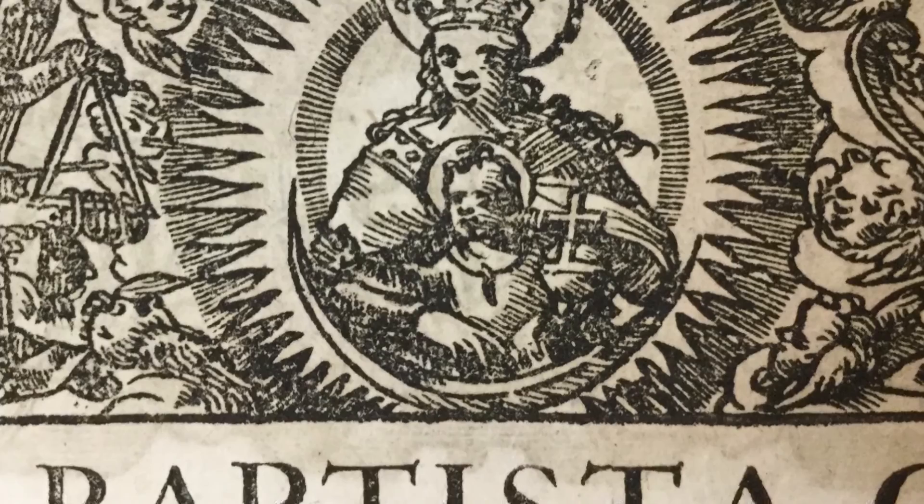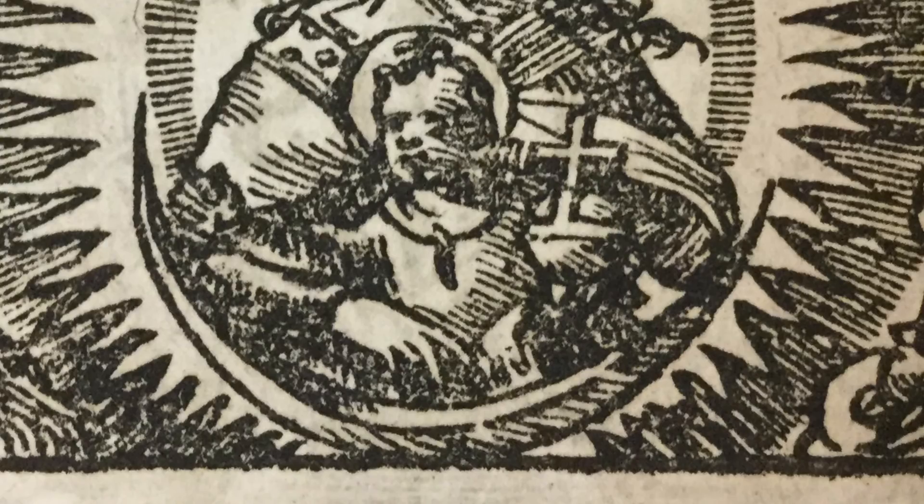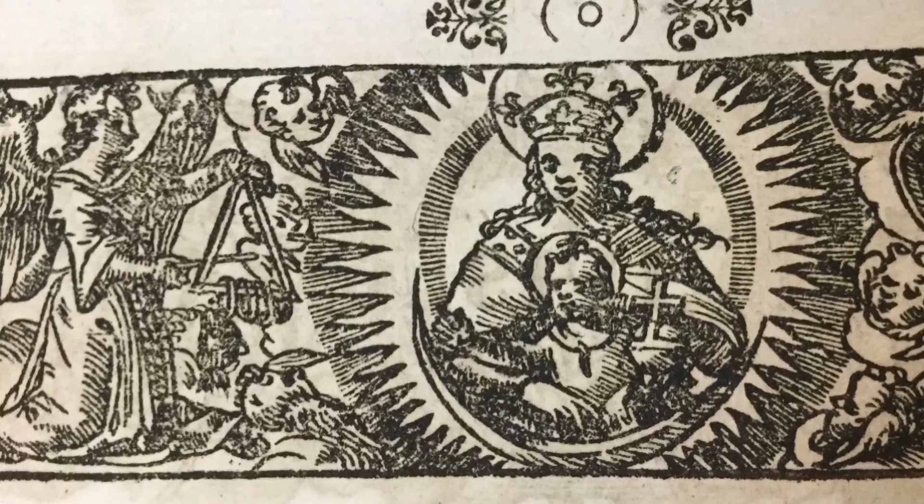Look at this — there's a little globe earth there with a cross on it, and a moon, kind of a crescent. About 1735, a little before — maybe 1690 to 1735 for this one. Not the best woodcut. Let's go ahead and look to the end of it. Switch over to the left — what do we see over here?